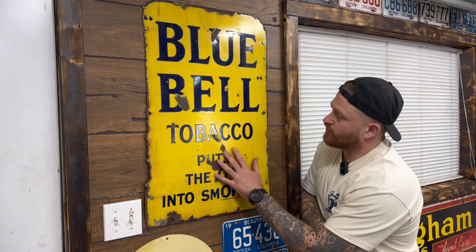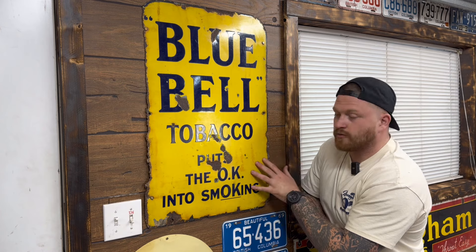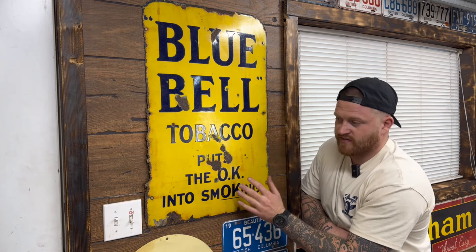The Wilson Builds motto, if you've looked closely, is building, finding, and sharing. We've done a lot of building and a lot of sharing, but we haven't done much finding. The reason I put finding in there is because I want to take you guys along with me to find some of these signs — I've found most of them myself. The only one I bought in a store was this Blue Bell Tobacco sign: 'Puts the OK in smoking.' That is probably one of my coolest signs. I got it in the United Kingdom, in a place called Norfolk — Snettisham — in an antique shop called the Granary. It's cool because I know nothing about it. I've never seen a yellow with blue version, and I've asked a lot of experts who don't know much about it either, which makes it really rare.